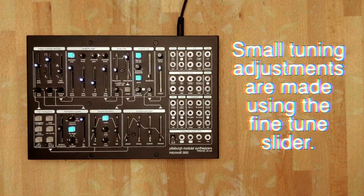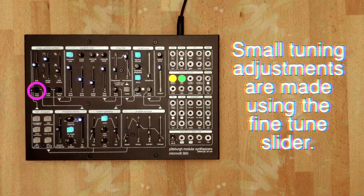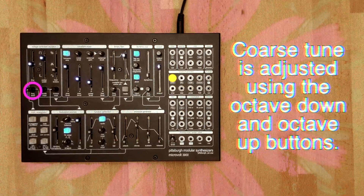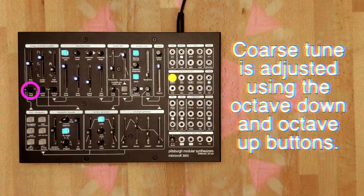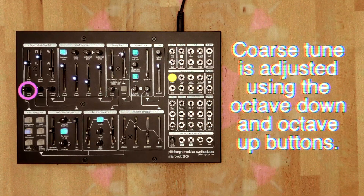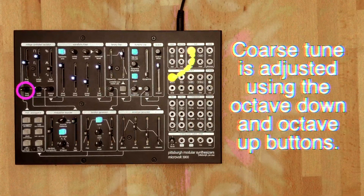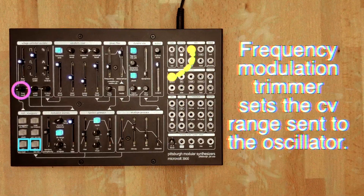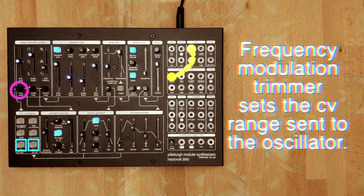The frequency of the oscillator can be modulated using the pitch and FM inputs. The pitch input uses the one-volt-per-octave standard for stable pitch tracking and is internally patched to the MIDI pitch output. This allows the octave up and octave down buttons and the MIDI arpeggiator section to be used for shifting the frequency up and down.